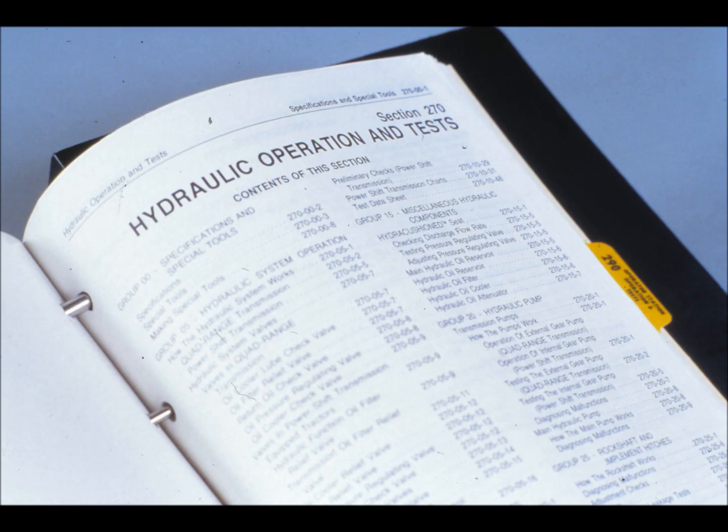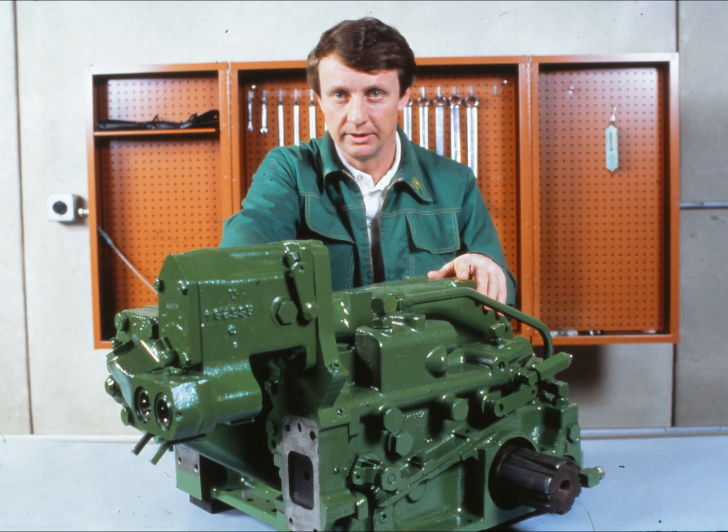First of all, how will you know when to perform these air leak tests? Section 270 of the tractor's technical manual lists a step-by-step procedure for diagnosing hydraulic system problems. Under certain conditions, the procedure tells you to leak test the rock shaft or SCVs. Be careful not to leap ahead to any conclusions. If the diagnostic procedure indicates leakage, perform all visual and pressure checks before you take the system apart to do a leak test. You may pick up some clues that will help you solve the problem.